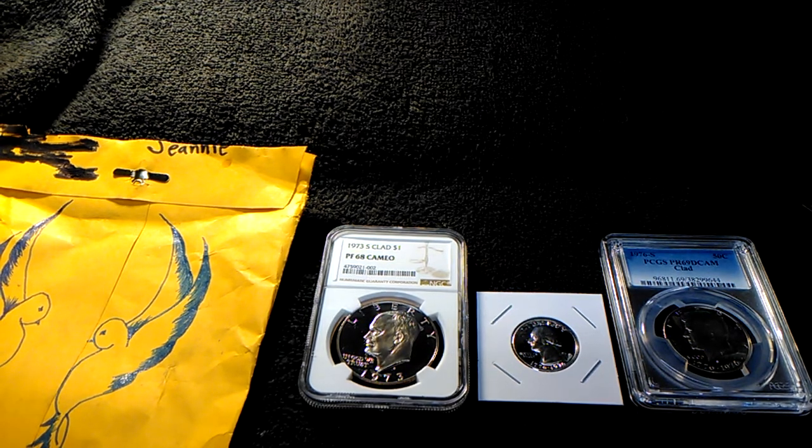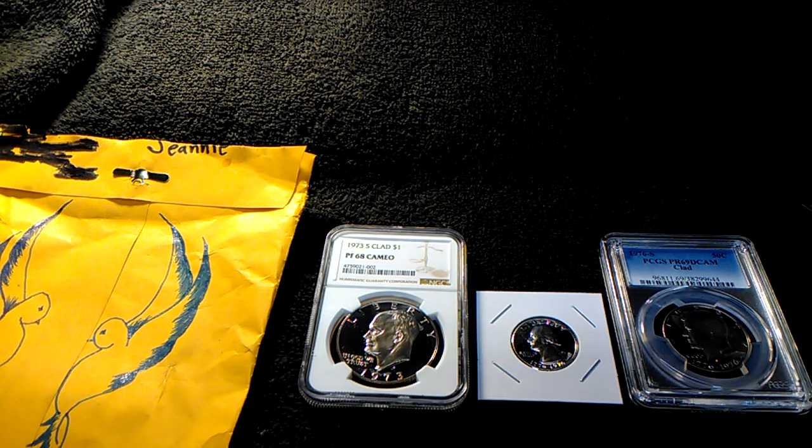You guys have a good one. Thanks for stopping by, Jeanie — thank you again for sending these lovely, lovely coins, I love them. Don't forget to check that pocket change, cause you never know what you got in your pocket until you look. See you guys, peace!